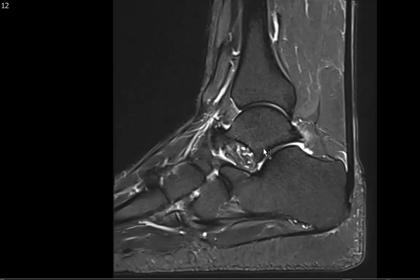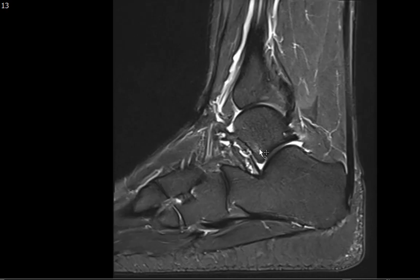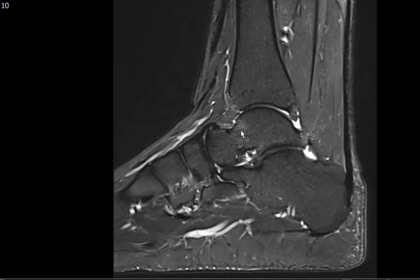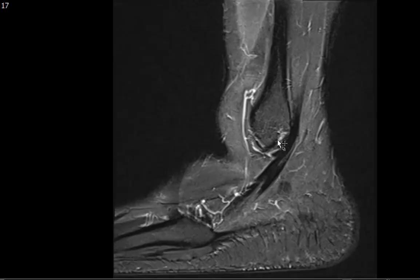I then turn to the talus, and if you take a look here, there is some minimal patchy marrow edema along the lateral process of the talus, and a little bit maybe at the talar neck. It's very faint and subtle, but there is some minimal T2 hyperintense marrow edema. The rest of the talus looks good.